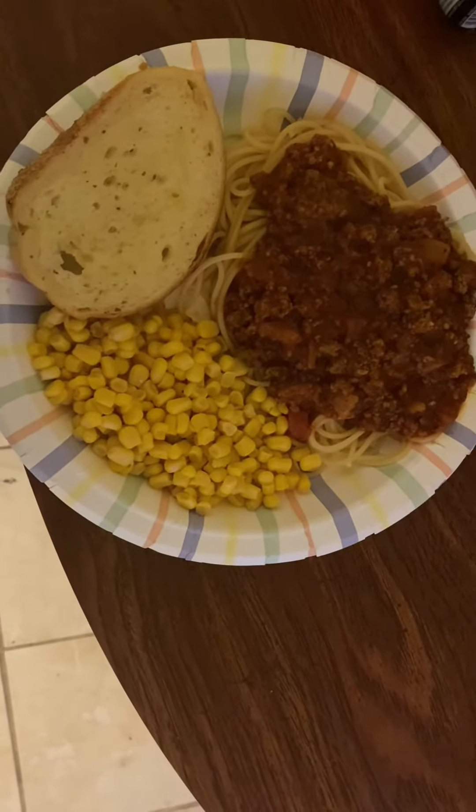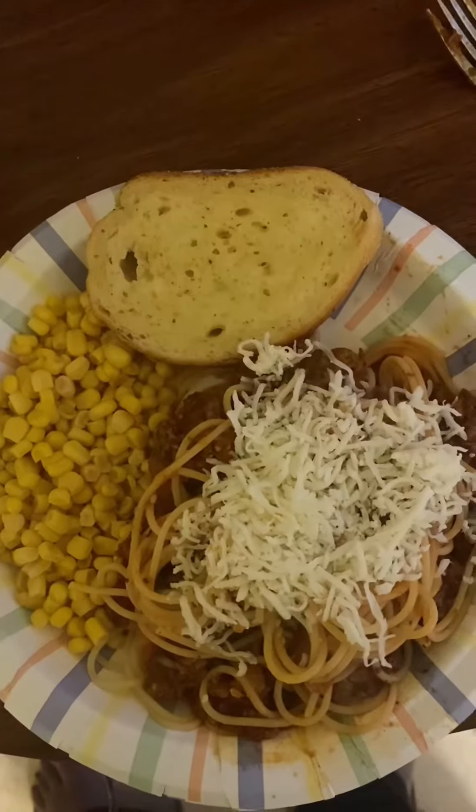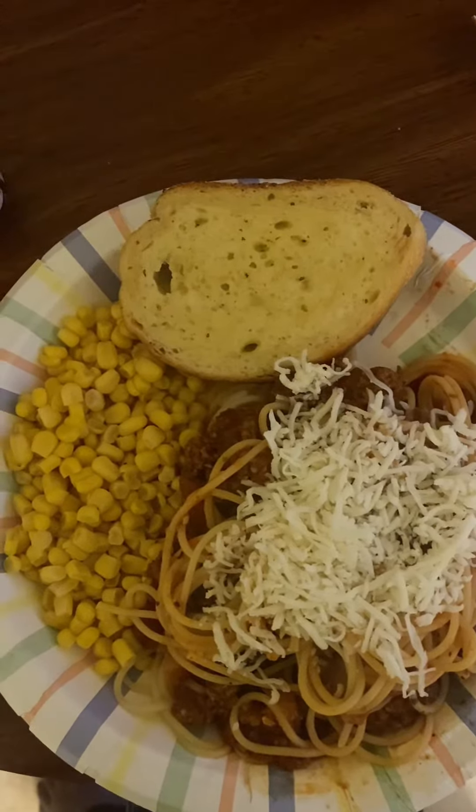This is the finished result — I'm packing this for later. It's a spaghetti, corn, and bread plate. It was a last-minute decision, but I also added some cheese to it. This will be my meal for later.